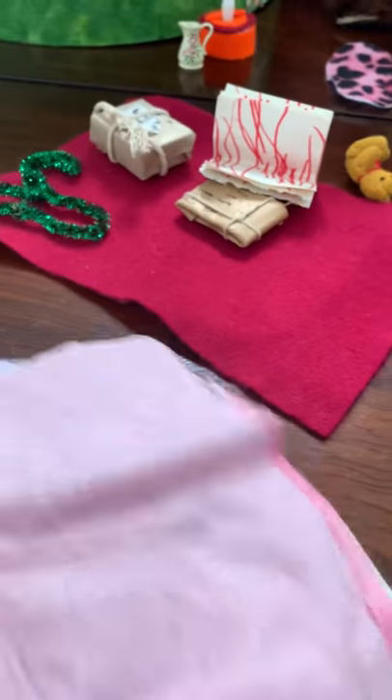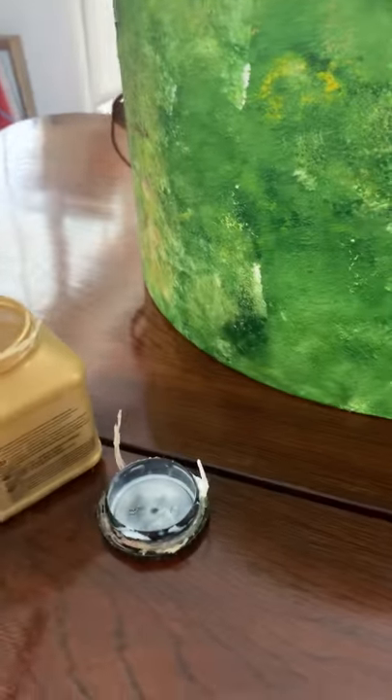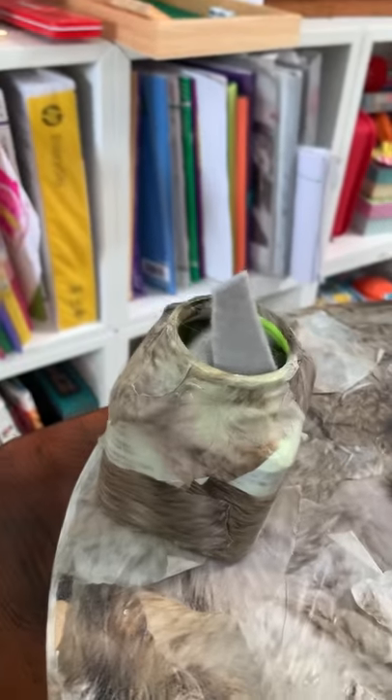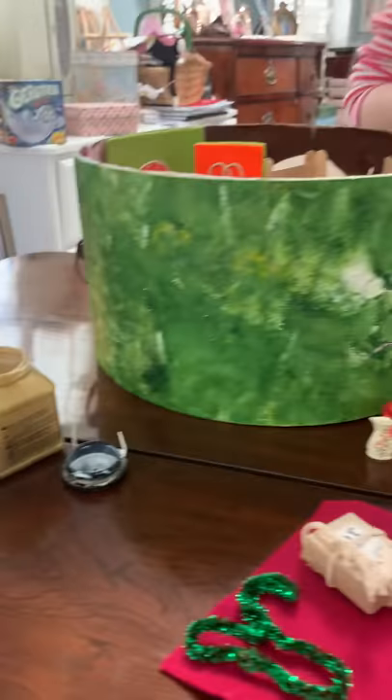This is the original decoupage paper - you can use anything, guys, you can use tissue paper with a bit of glue. Once you've got your decoupage, you literally just go like that and the tissue will stick on. The chimney is made out of the decoupage bottle - just made out of an old bottle. You get some gray stuff, stick it on, and that looks like the smoke.